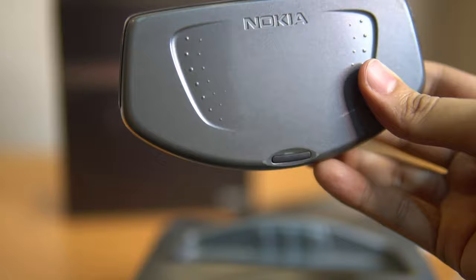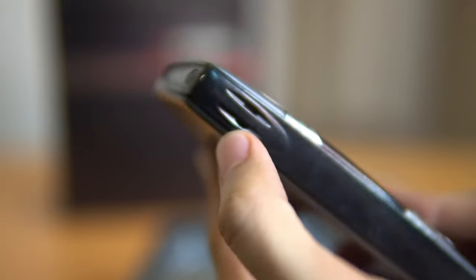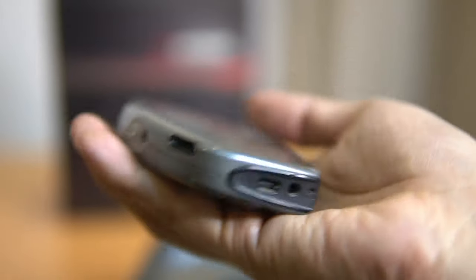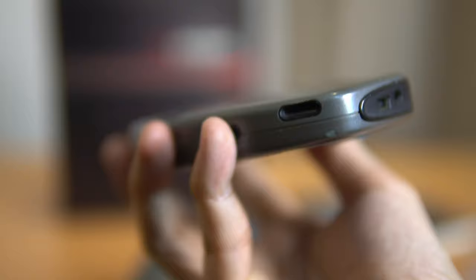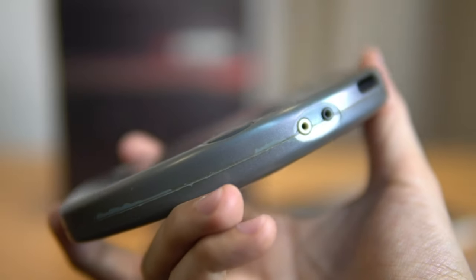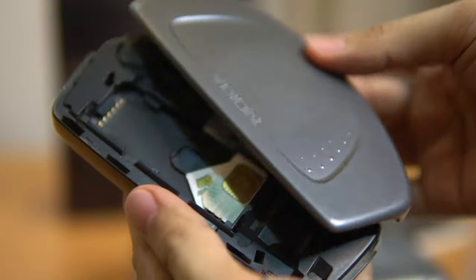Here's the phone itself — we can open it from the back. That's the earpiece and the power button, the mouthpiece, the charging port, the mini USB port, the speaker, and two headphone jacks. I'm not sure what the use of the second one is.